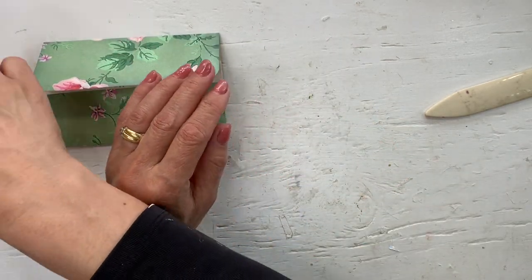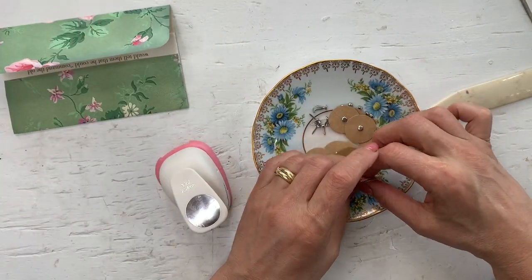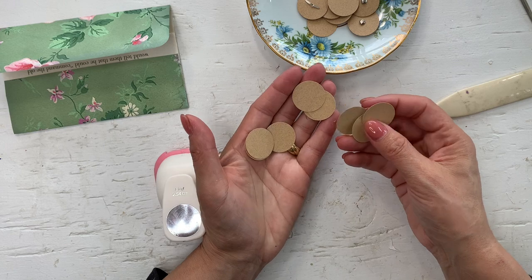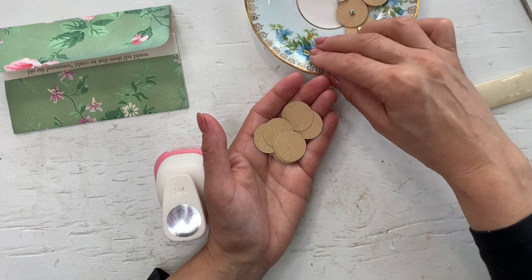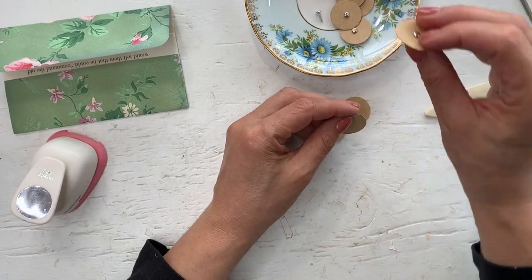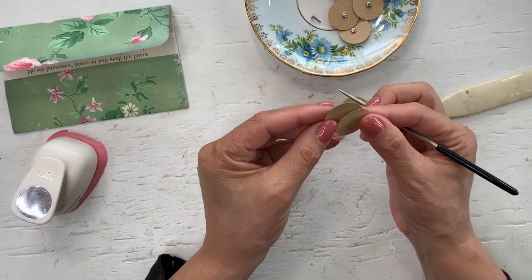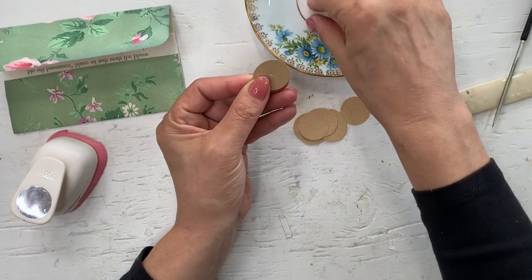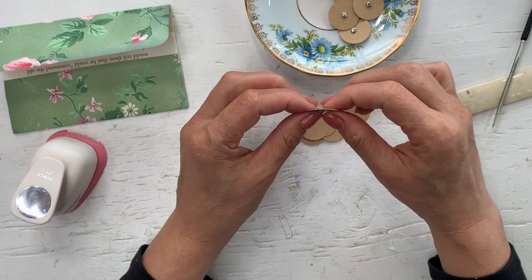Now we need to make the policy closure — that's probably the most work for this pocket. I like the way Tina makes them. What I usually do is punch out a bunch of one-inch circle punches. Another thing you can do in front of the TV — people watching with you don't mind the punching sound. I mass make a bunch of these for policy closures. You'll take two circles, put them on top of each other, and press a hole through both. Then add your brad through both circles.